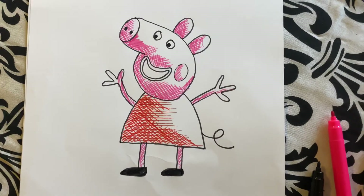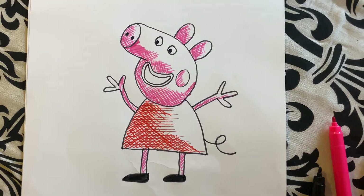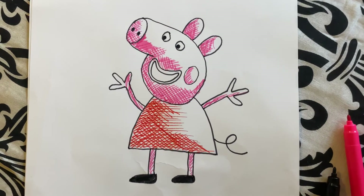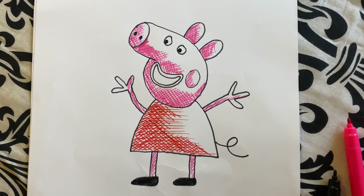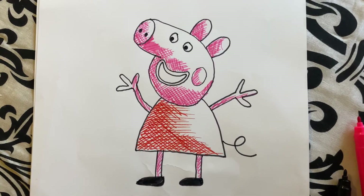That's Peppa Pig! Please subscribe to the page, hit the notification bell, and also leave me some comments on what you would like me to draw next. Shall we draw George from Peppa Pig? Shall we draw Olaf from Frozen? Let me know, drop your comments. Thank you, bye bye!